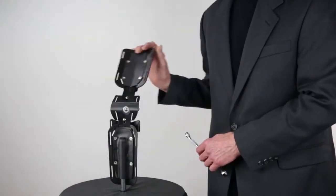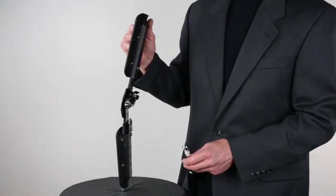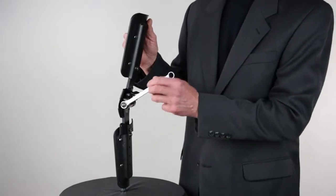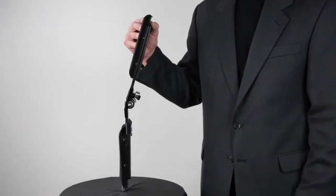From the free motion position, or with the flexion stop adjustment already set, the extension stop adjustment can be set by extending the joint to the required degree corresponding to the red range of motion indicator. With the enclosed wrench, turn the chrome nut on the left side of the brace clockwise until tightened.